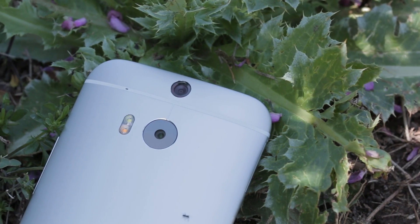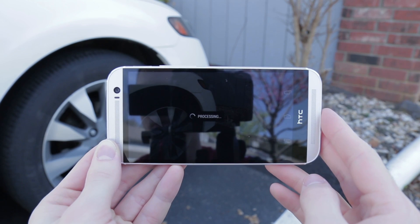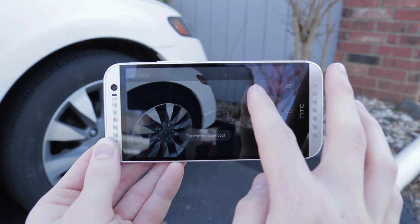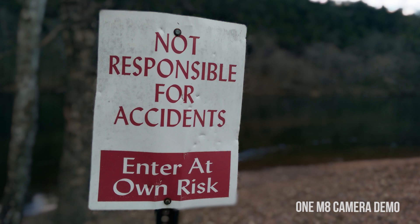Look around back and you might notice something a little different — there are now two rear-facing cameras. The duo camera allows you to do things such as snap a picture and then refocus it later inside the HTC camera app. It definitely varies depending on the subject, as I found portraits to be the only time where it really looked nice.